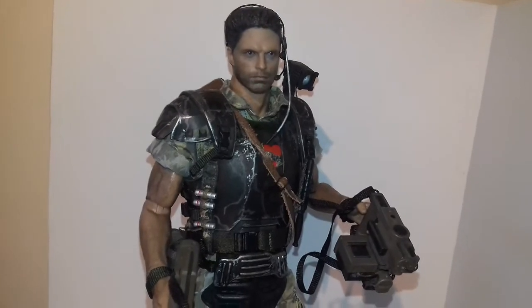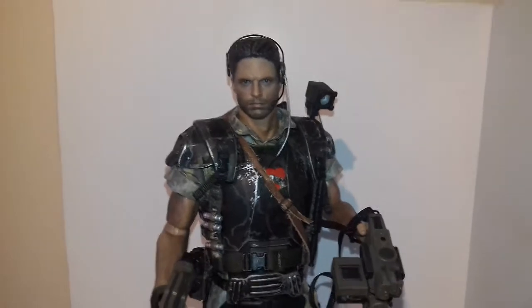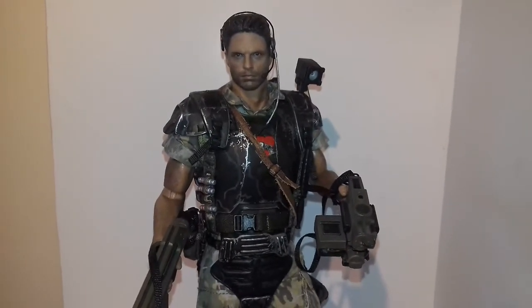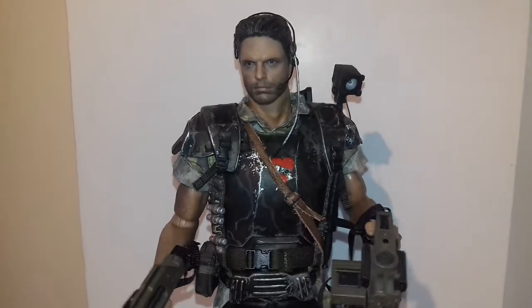I won't pay too much — in fact I probably won't pay what you're asking, so don't bother. But if anybody's thinking about recasting one, please do, because I know there are people out there that want one.